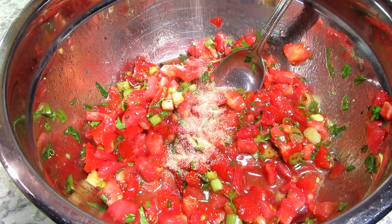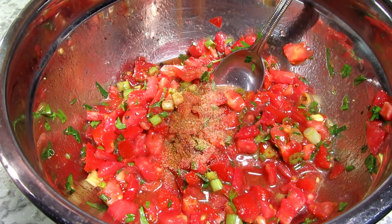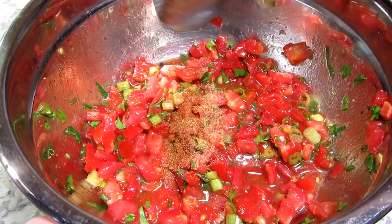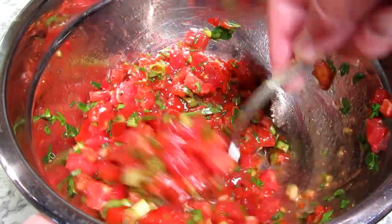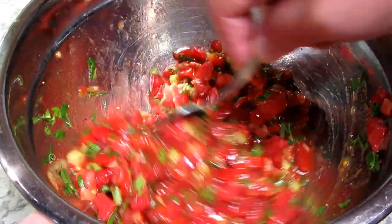I'm also adding in an eighth of a teaspoon of garlic powder and a pinch of cayenne pepper for a little heat. One more stir, giving it a final taste — this will be refrigerated for one hour, and by that time our trout and potatoes will be done.